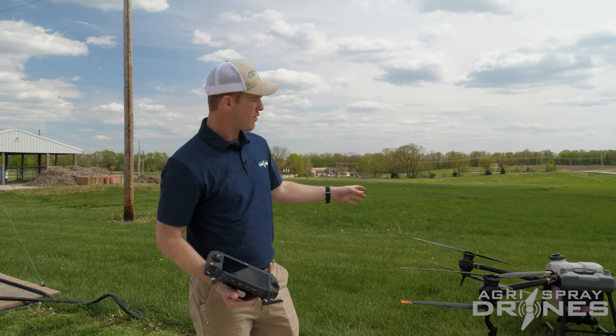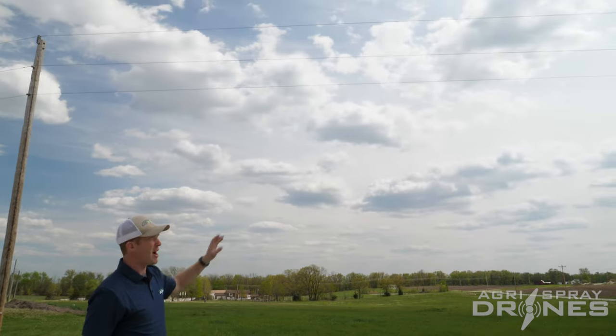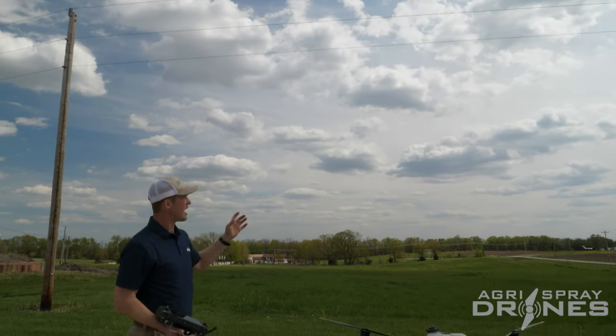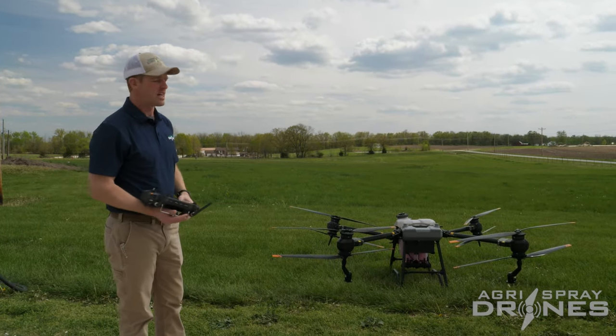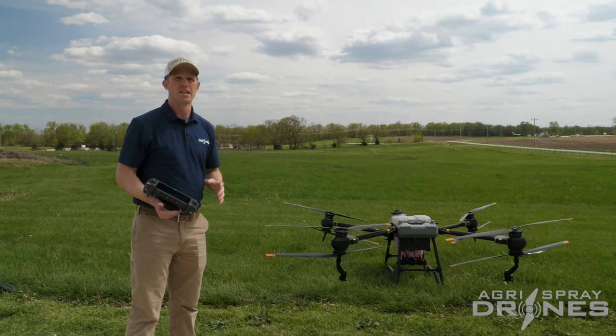In this situation, our T40 is on the ground right here. Above the T40 and just ahead of it, we have power lines. If the T40 were to take straight off and fly over those lines where it's sitting right now, that would be pretty close to those power lines — a bit uncomfortable. The obstacle avoidance is great, but around power lines, we never really want to trust it that much.